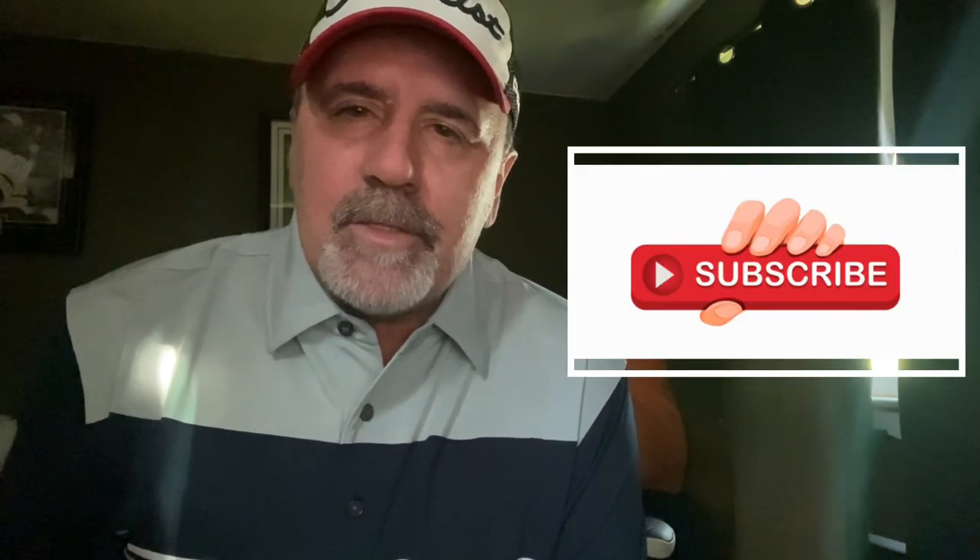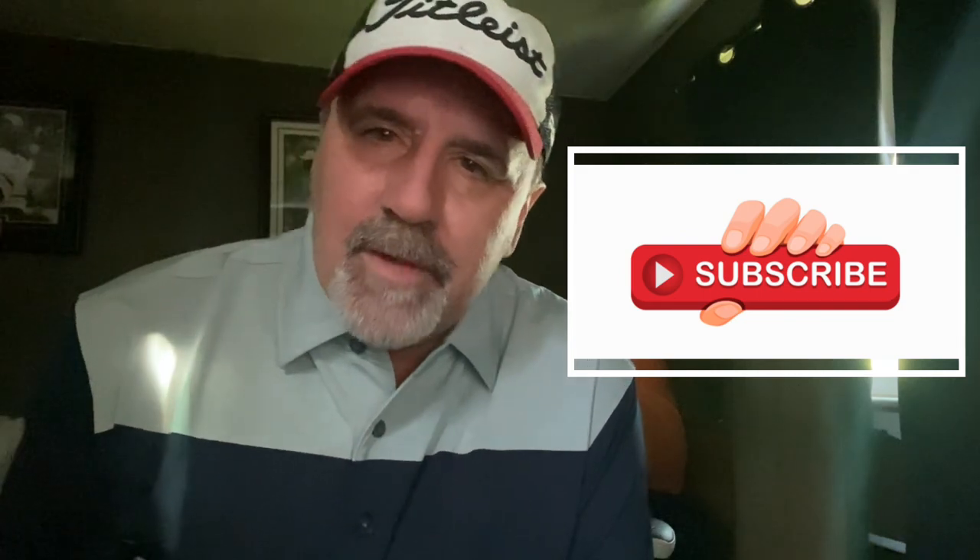Thanks for watching that video. Hope you enjoyed it. Please subscribe and like it if you did. Watch my other channels and all that stuff. Thanks for watching, keep an eye out for the next one — thank you so much, have a great day.